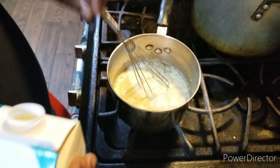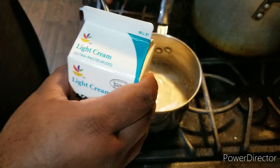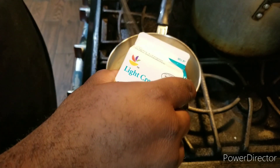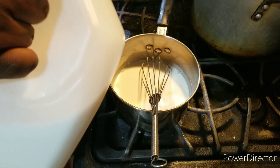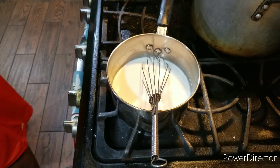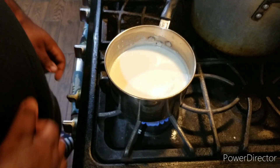Alright, ladies and gentlemen, back to the show. Time to add in the light cream, and make sure you give it a mix. Stir it up to combine. Add the light cream, pour in the milk, and then you keep stirring to combine so it's no longer lumpy, alright? We're going back to the show, everybody.